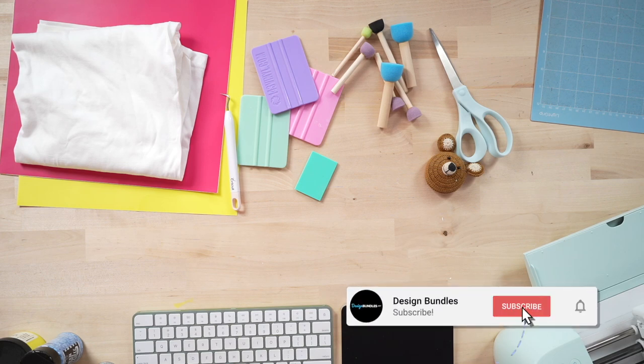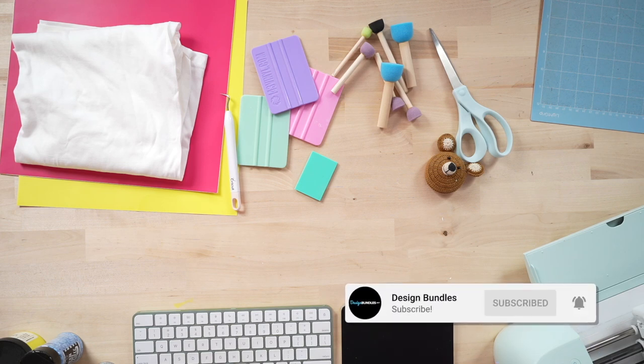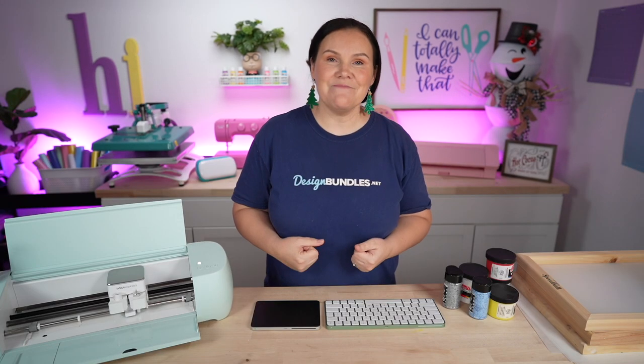How to layer screen print with your Cricut. Today I'm going to create three different layers and show you inside of Cricut Design Space how to create those layers so you can line them up perfectly. I'm also going to give you some other tips and tricks along the way so you can use one screen with multiple colors as well. Let's go ahead and get started.